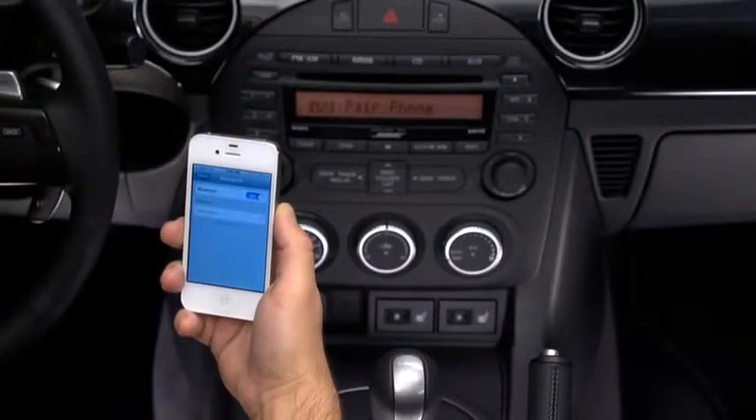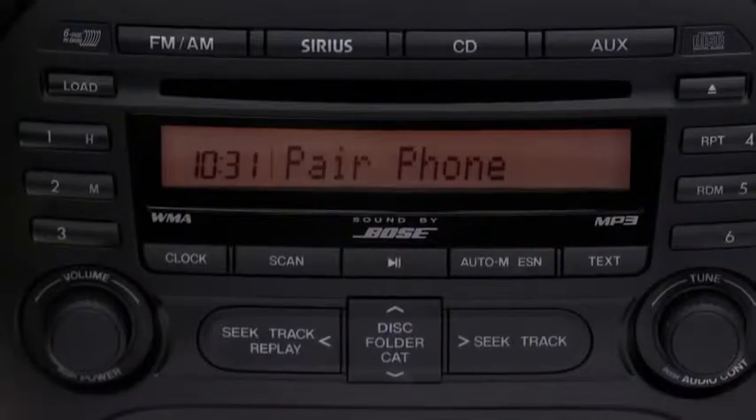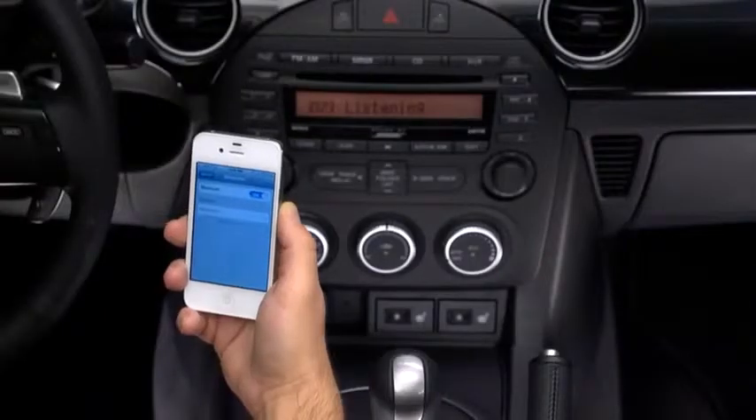The system will ask: Do you want to pair a phone, delete a phone, or list paired phones? After the beep, say "Pair a phone."